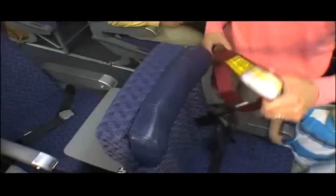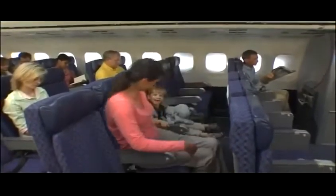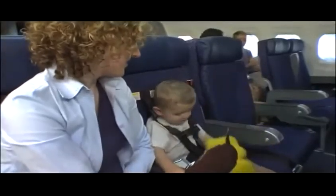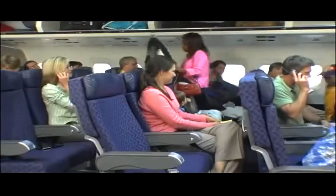CARES restraints are lightweight and compact, easy to install, and fit in a small carrying pouch or sack. Best of all, only one person is needed to install it. And unlike car seats approved for air travel, the CARES restraint is a small, compact safety device that does not hinder or impede the movement of other passengers on board.